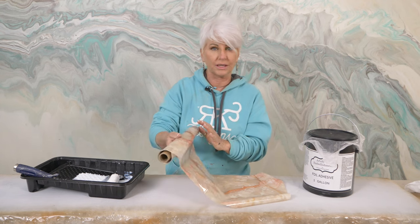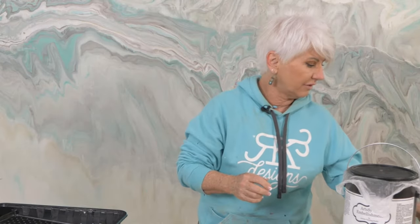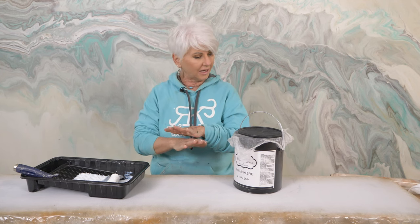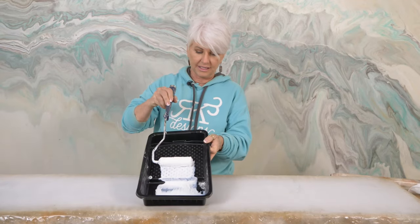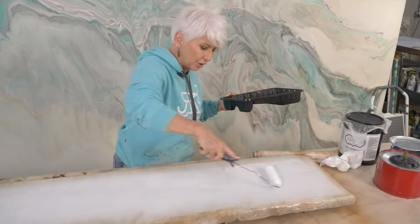We're going to apply a foil adhesive. In my experience — I've been doing this for over 20 years — I absolutely love the foil adhesive on Jennifer Ferguson's Artistic Painting Studio website called Artsyville. I like it so much because I can roll it out, let it dry to a tack — very tacky but my hands come off clean — and at that point I can wait five days or five years, it's never going to go beyond that stage. I have my adhesive on my roller and I'm just going to start painting it on; I don't want it so thick that it takes hours to dry.